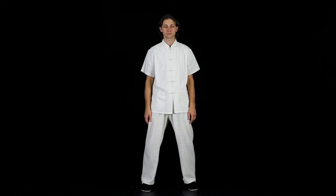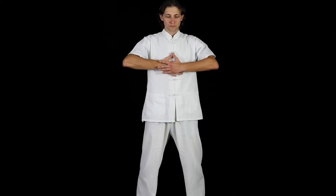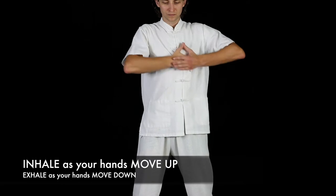Stomach Massage. When performing this exercise, women should keep their left hand above their right. Men should keep their right hand on top. Move your hands in a circular motion, 36 times clockwise and then 36 times counterclockwise.